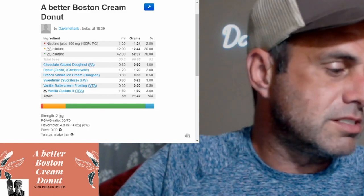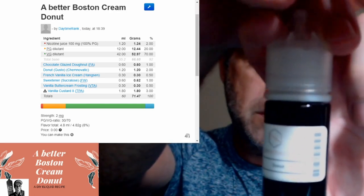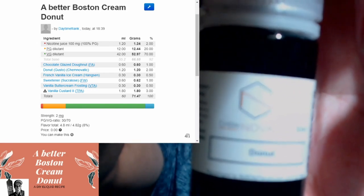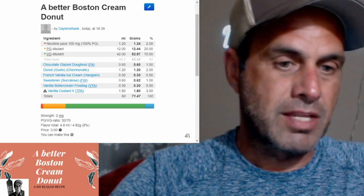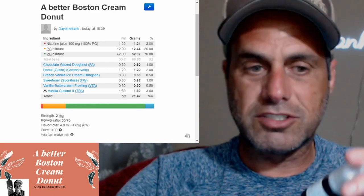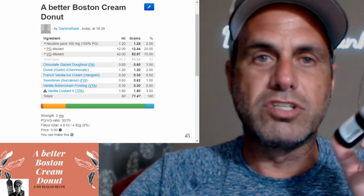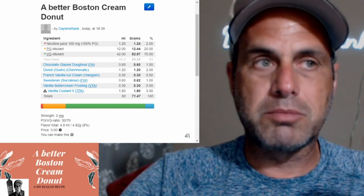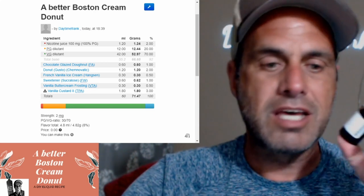This recipe came about because I received my Chemnovatic donut. I saw Wendy Babes, or person Chris, she did a jelly donut and she used this. I've been looking for a really good donut vape. I did one about a Boston cream donut a little while back and it turned out good, but it wasn't something I could vape all day or put in a tank and vape all week long while I'm on the road.